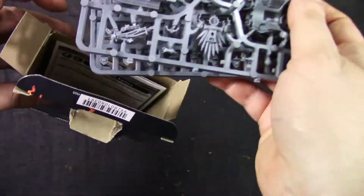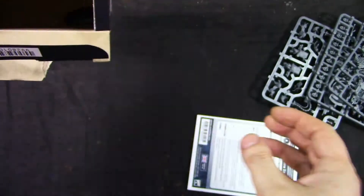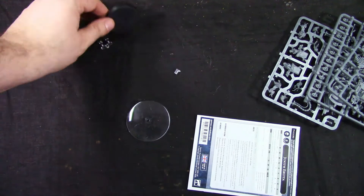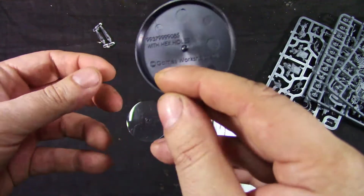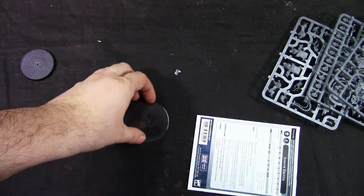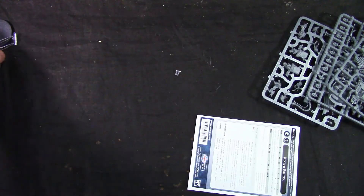We get three sprues, an assembly guide, and two bases. We get a 50mm base and flying pegs — though they're not the rotating kind, which is a shame.